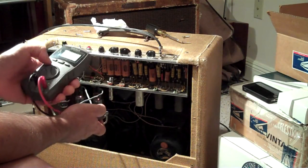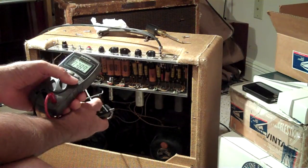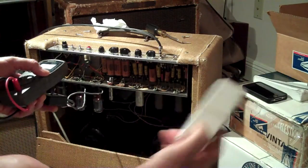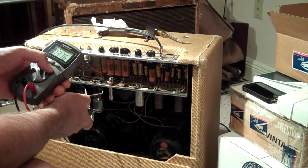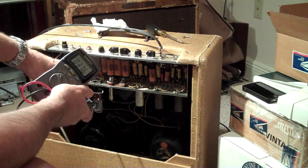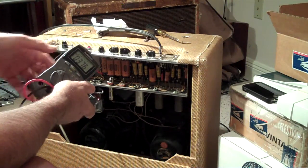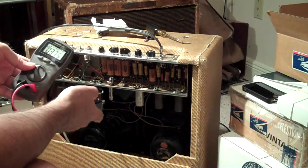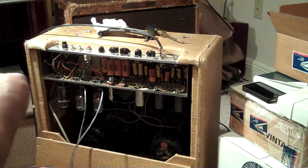That's probably in the medium range, which I like to have it around there. The previous ones both ran at around 46 milliamps. Since these were reading at around 550, they had a little more life to them. These are mid-60s tubes — they had a little more punch, a little more life, a little more tone.